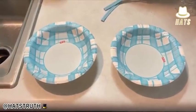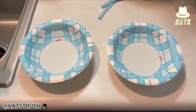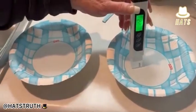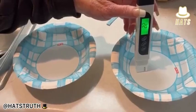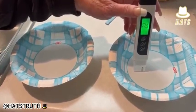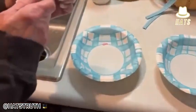When testing water, on the left is tap water and on the right is bottled water. The bottled water tests at 22 — that's good, it's in the green level. Now let's test the tap water.